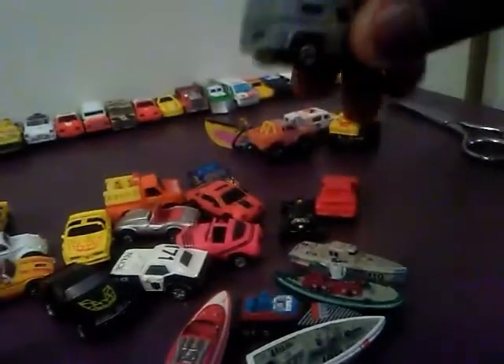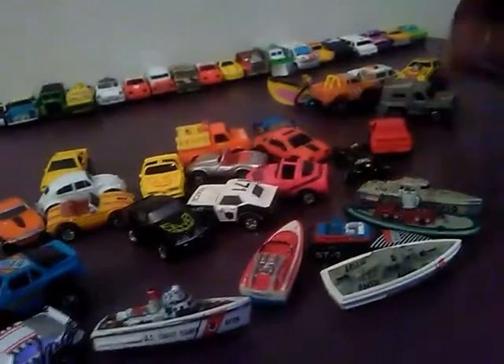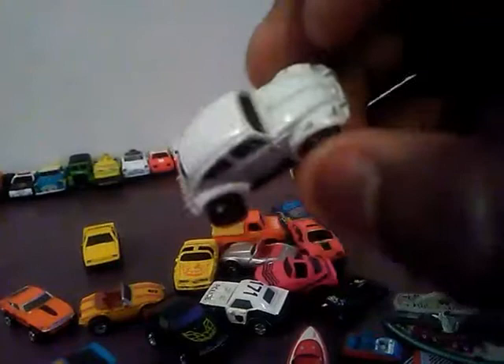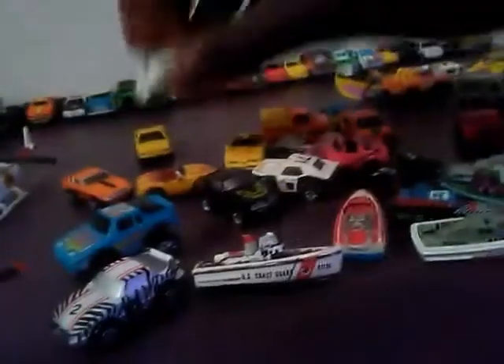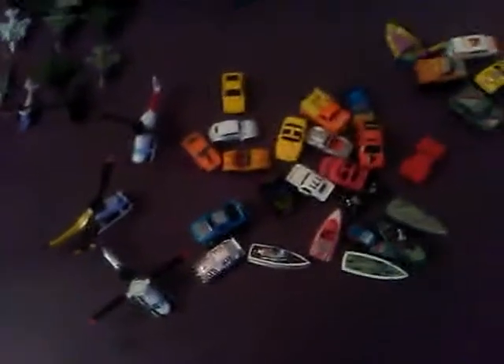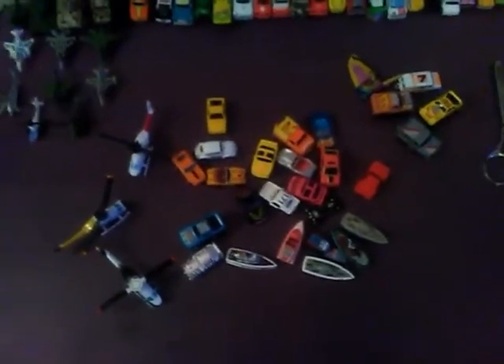This one's a pullback car — I think it might be a micro machine but I'm not sure, someone tell me in the comments. For some reason this one reminds me of Herbie the Love Bug — pretty sure you know why, it's white and it's a VW Bug. Anyway, that's what all came with it. Hope you guys enjoyed this video — like, comment, subscribe, share with your friends if you want, and bye!